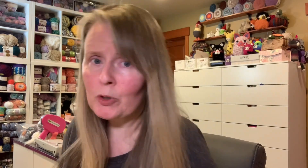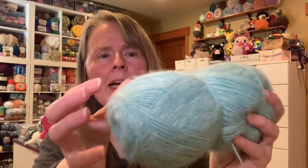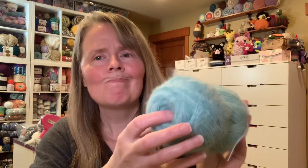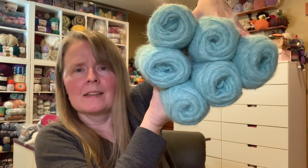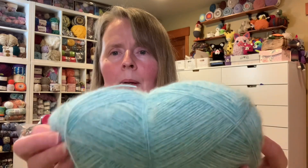My next yarn is this — it's going to have to be doubled or tripled up, but it's gorgeous. It's a fingering weight, super teeny, and absolutely beautiful, look at that! But I'm not a fan of the halo on it at all. I got six of them and they weigh almost three ounces each — about two and seven-eighths ounces. I love the color, but I just don't like a halo.